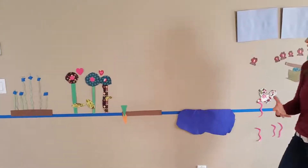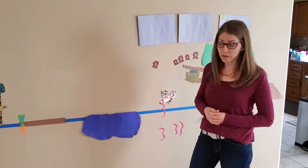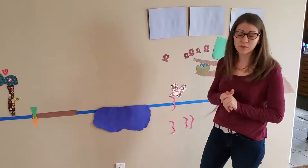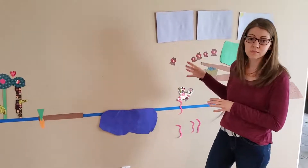Even for the three and a half year old, telling her — we cut out butterflies — where do butterflies live, above or below the ground? And she put up all the worms knowing they're below the ground. So even for your youngest, for older kids, you could take this many steps further.